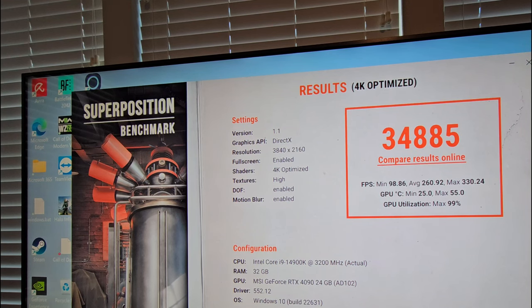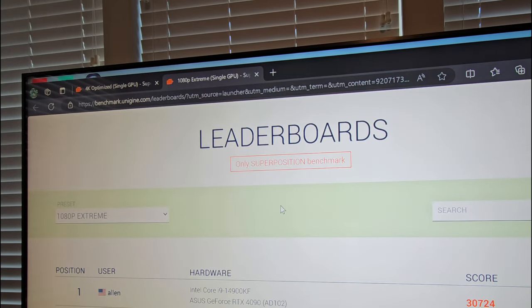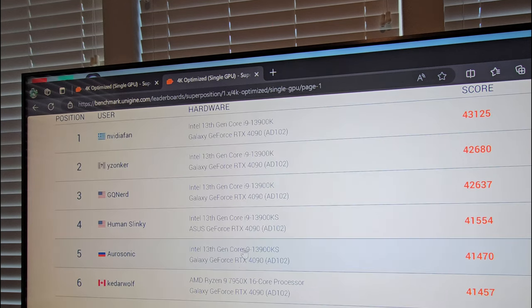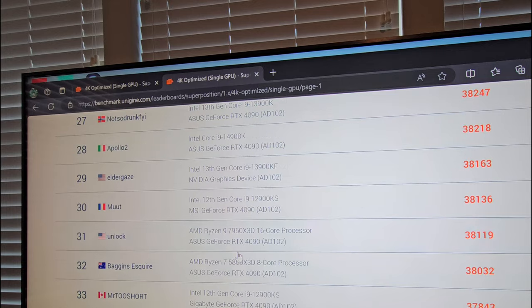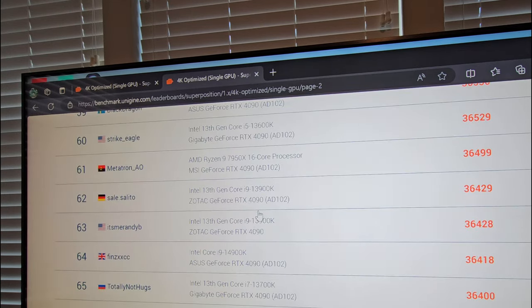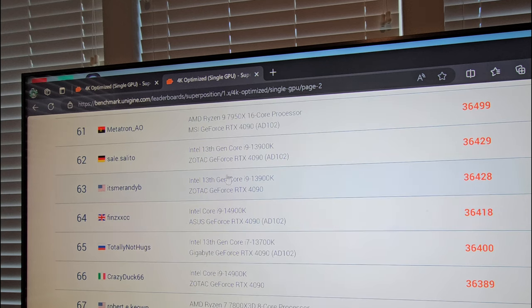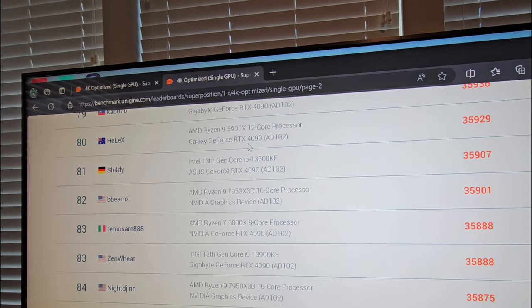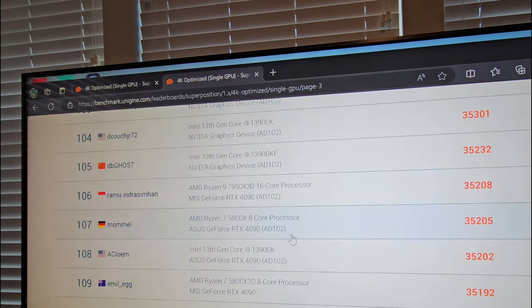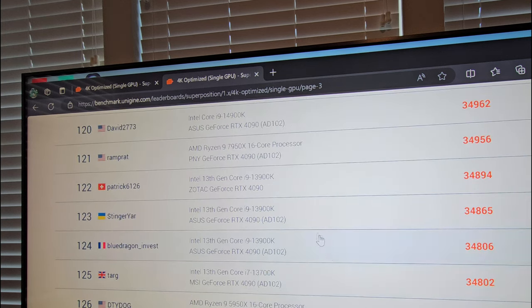Let's compare results online and see where this puts us. We still got room left in the tank. Let's go to 4K optimized, because that's what we were running. We got 34,800 — and the CPU is not overclocked at all. That puts us at around 123rd, 124th in the world, which is pretty darn good.